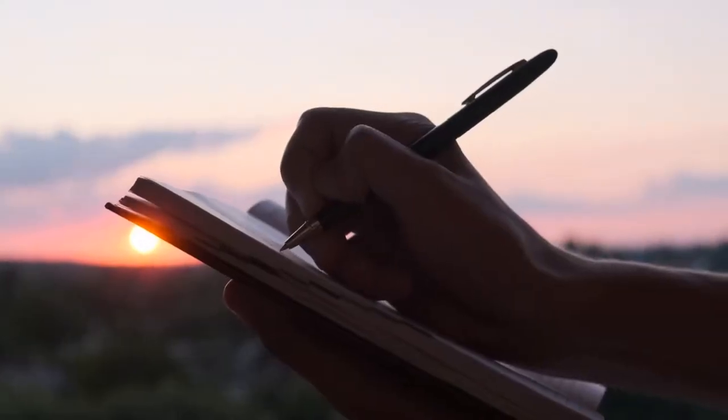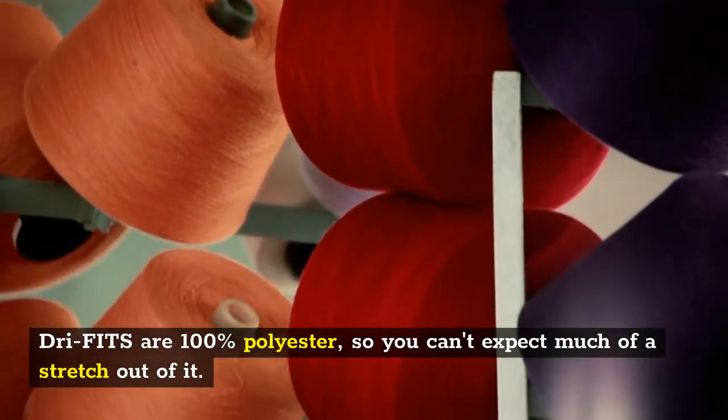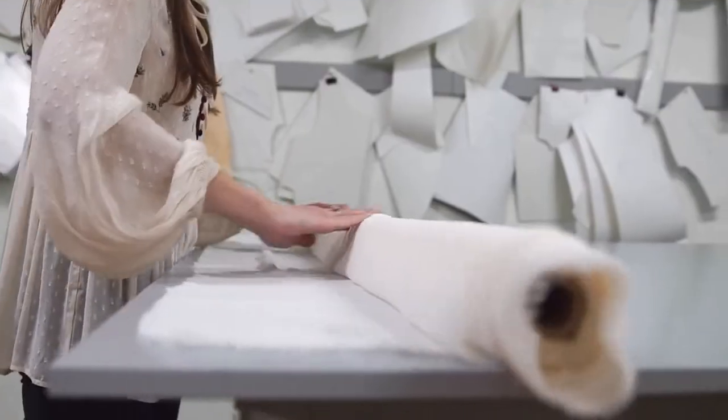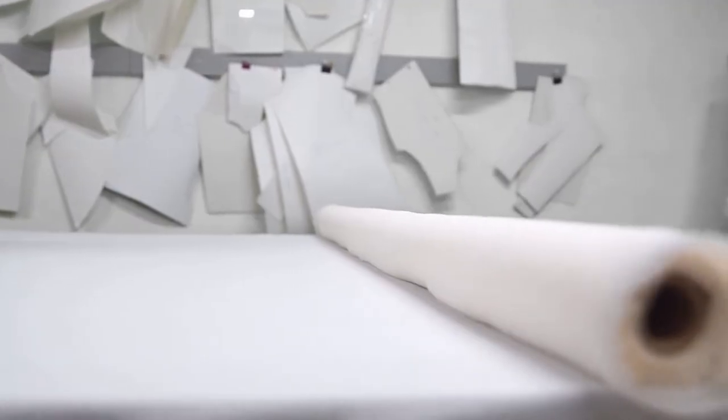Before we start, there are a few things we want you to understand. Dry fits are 100% polyester, so you can't expect much of a stretch out of it. Polyester is a fabric that gives your fabric elasticity, so it's stretchy but not loose.